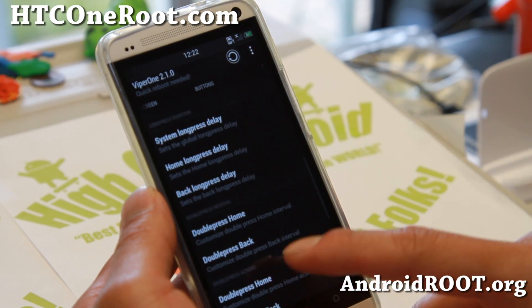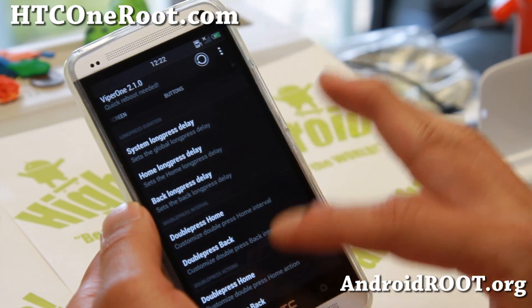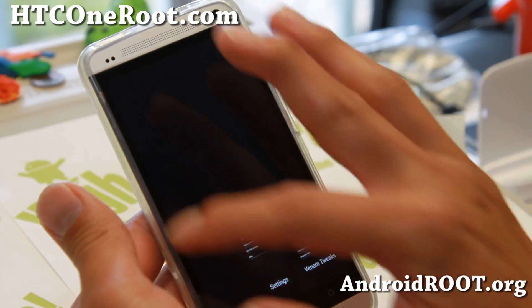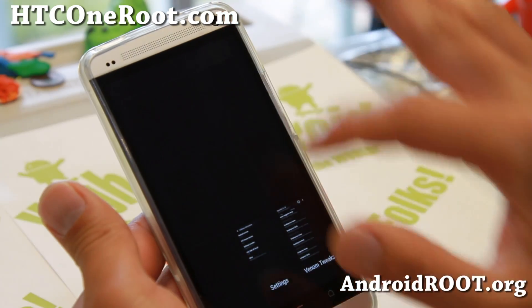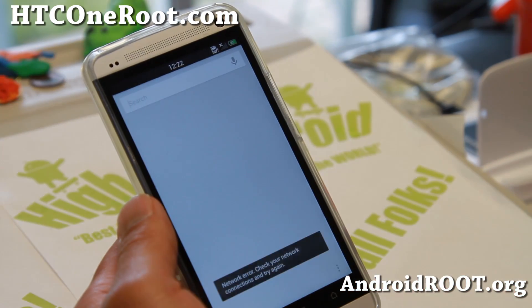With the buttons, I've changed my home button because I didn't really like it. You can change the long press and double press. I've changed it so a long press will show my recents. Check out the recents — it looks really cool. You get a kind of a bird's eye view of nine different screens, so you can easily navigate there.